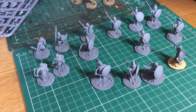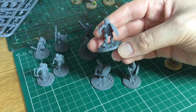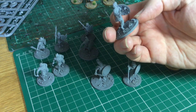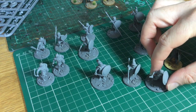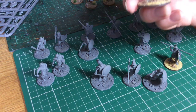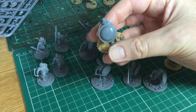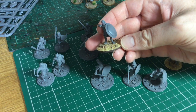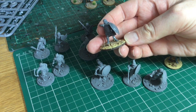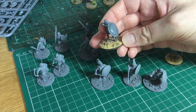I've actually sort of kit-bashed across the two ranges on some of the figures. For instance, this guy has the shield from the Warlord Games kit, and this hero here has the Warlord Games body. I think the cape is from Victrix, and the head is actually from a Warlord Games Celt Warrior sprue.